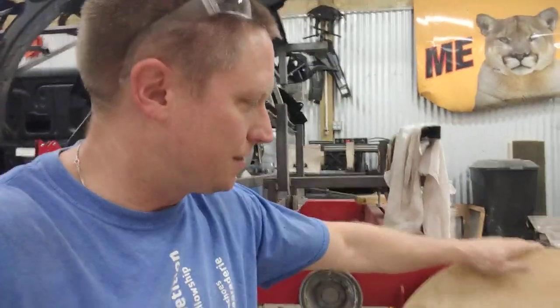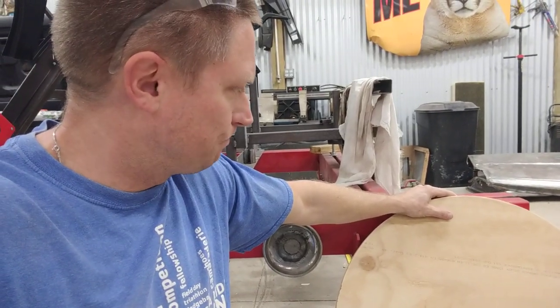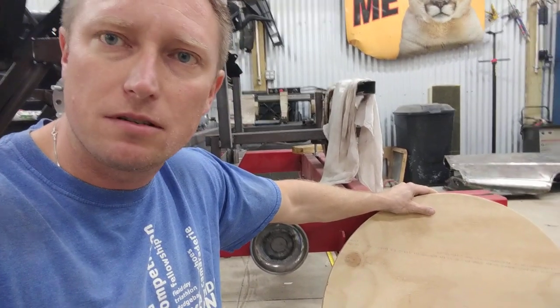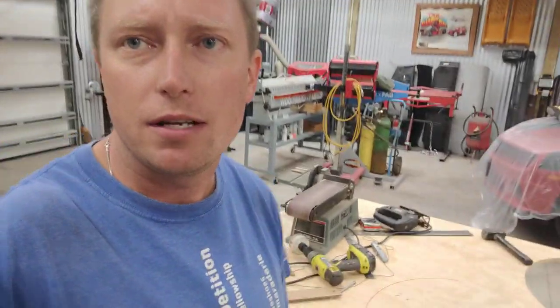There we go — a perfect circle drawn on my piece of plywood, time to make another wheel. These are my rear wheels, equivalent of a 19-inch wheel. A 305 tire should be 26.2 inches, and that's what I'm going for on the rear wheels. I finally figured out the easy way to draw a perfect circle on plywood — just wanted to share that with everybody. Y'all have a nice night, take care.